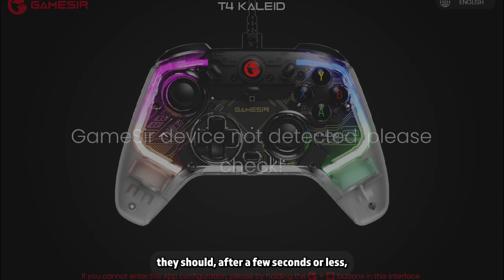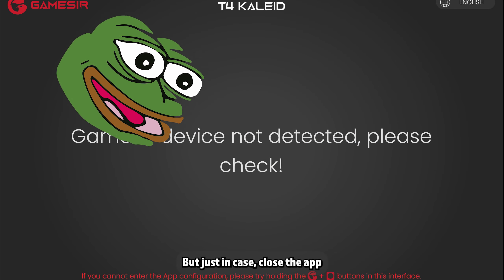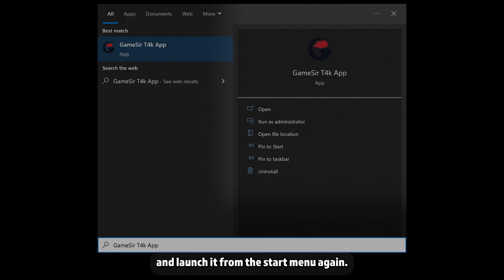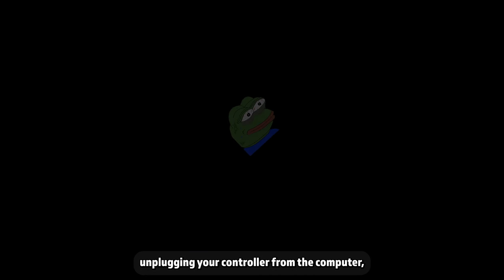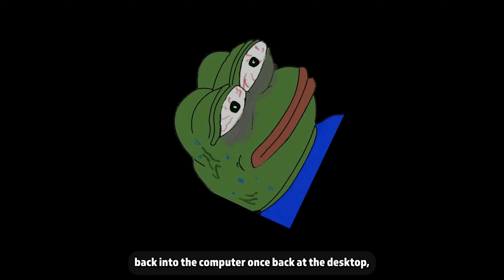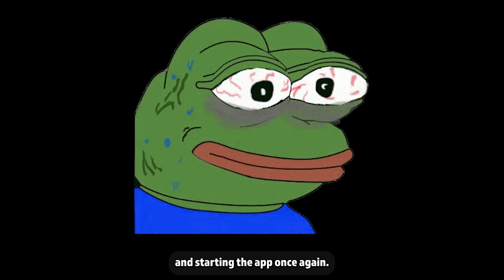The lights on the controller should turn off for a moment. Once the lights turn back on — they should after a few seconds or less — but if they don't, hold down that button combo again. You may be good to go, but just in case, close the app and launch it from the start menu again. If that doesn't work, try closing the app, unplugging your controller from the computer, rebooting your computer, plugging your controller back in once at the desktop, and starting the app once again.